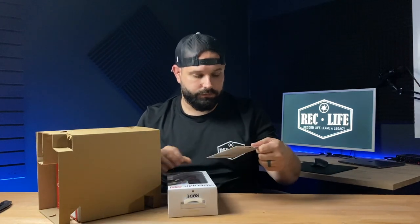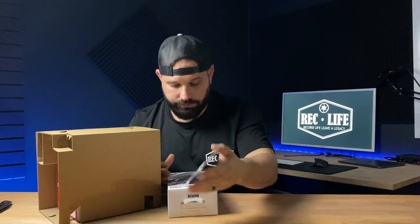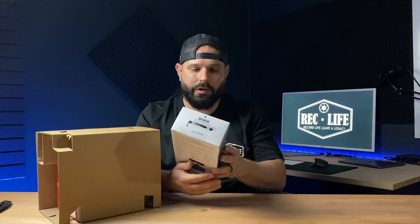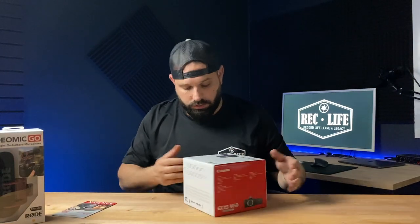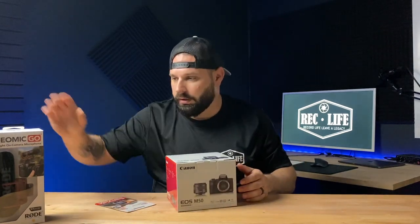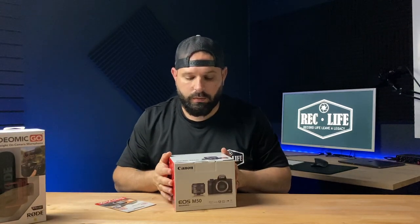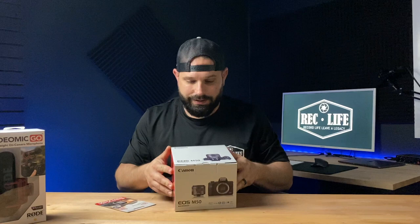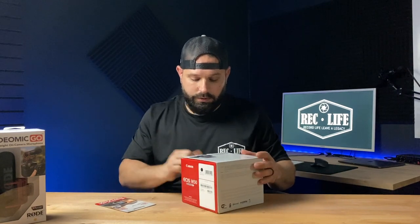First things first. It came with the 32 GB SD card — pretty good size, could always use a bunch of these. Came with the VideoMic Go. So in that box you get three things: you get the SD card, you get the VideoMic Go for external audio, and you get the camera body with the kit lens. The kit lens is the 15 to 45. Let's open this guy over here.